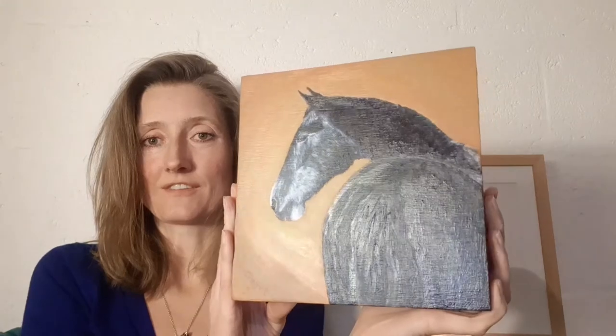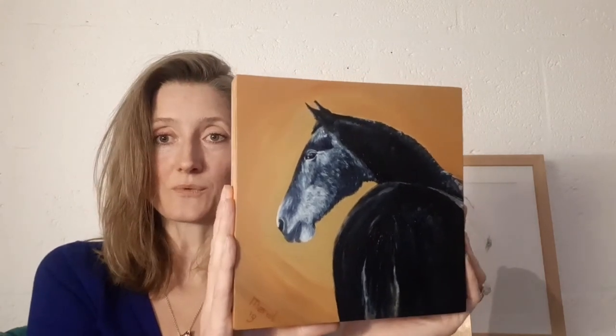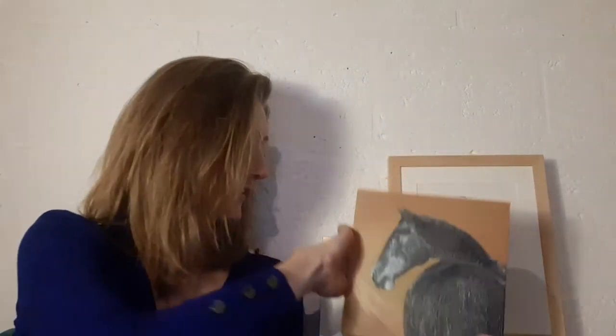I'm making oil paintings. I'd love to show you the hippie boy. Hippie boy is four years old here, and he is very black still. He is a gray horse, so he's turning white. I'm going to make a painting of him every year so that you can see him change color. I totally love that process. So here he is, the hippie boy. You can see how small the painting is, because it's only 20 by 20 centimeters.